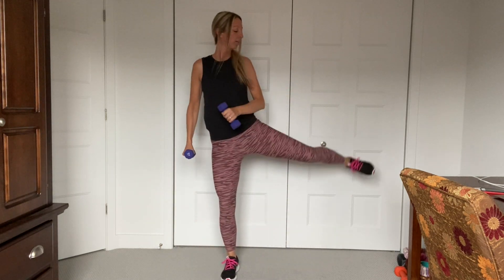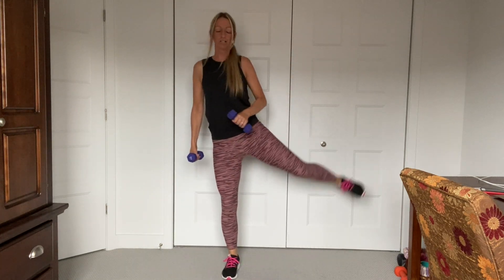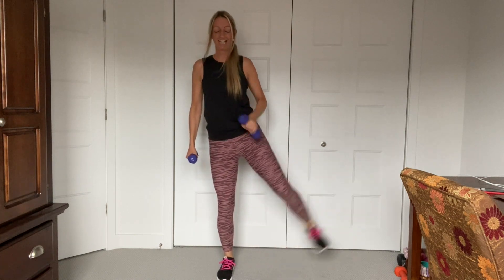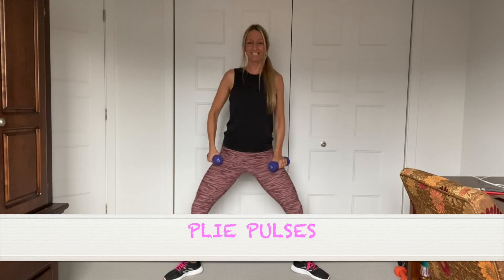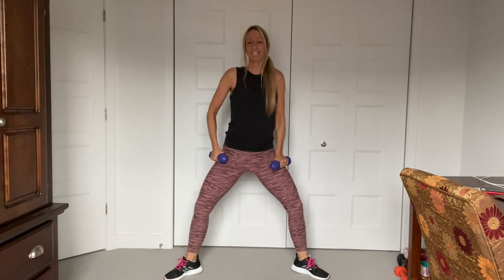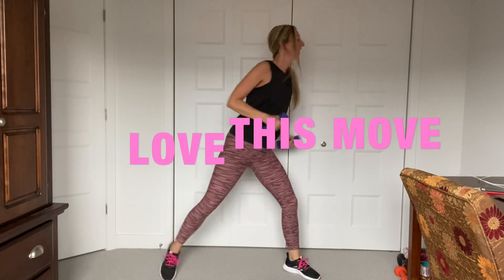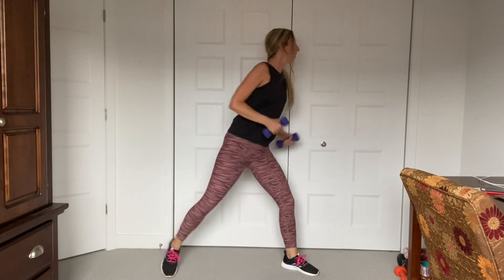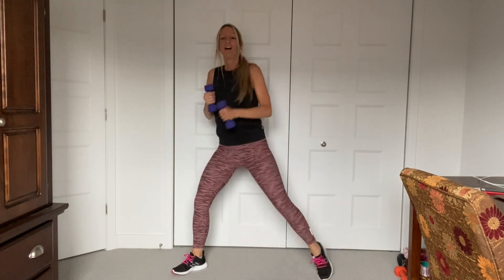Squeeze that outer thigh. Make sure you're pushing your booty back into your bum and heels. Side leg — come on, lift it! Plié, plié pulse. We're almost there, you guys — this is it, come on! Plié lunge, let's go — plié, lunge. Nice and tall, belly button in. Legs are burning!